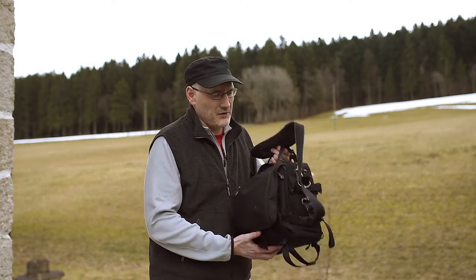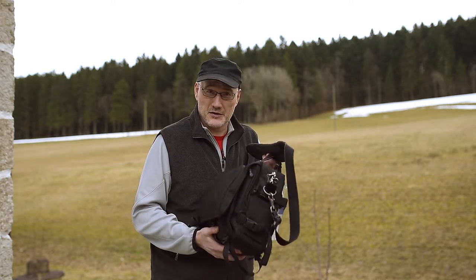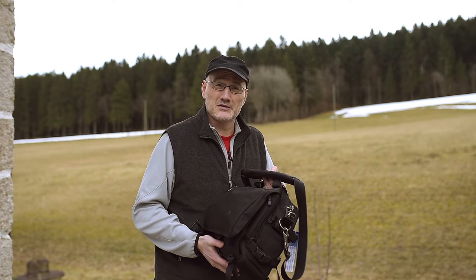Hi, I'm Ted Byrne and welcome to TED TV. Today I want to talk to you about one of my favorite photo bags. This is the Think Tank Photo Urban Disguise 40 version 2, and I'm going to tell you why I like this bag so much in a few minutes, so stay tuned.